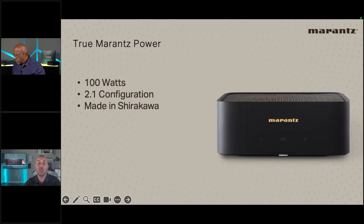It's a 2.1 configuration with the option of an external powered subwoofer or an external subwoofer with an amp. It's 100 watts per channel. Crucially, it's made in Shirakawa — when people think about high-end electronics, fidelity, and quality two-channel units, they want Japanese-grade materials and handmade products. This compact 100-watt amplifier, handmade in Shirakawa, delivers everything that matters to these customers.